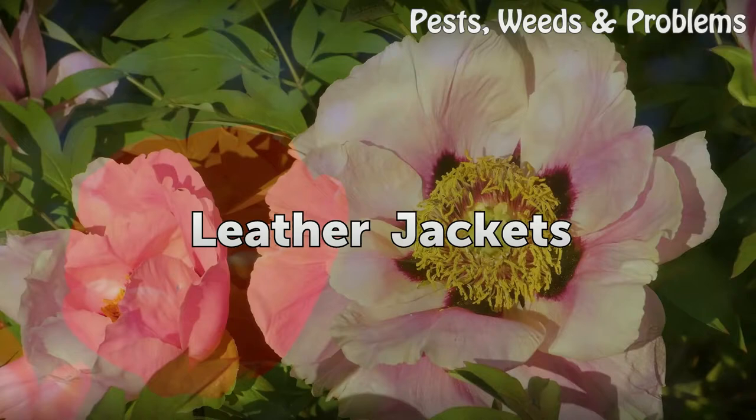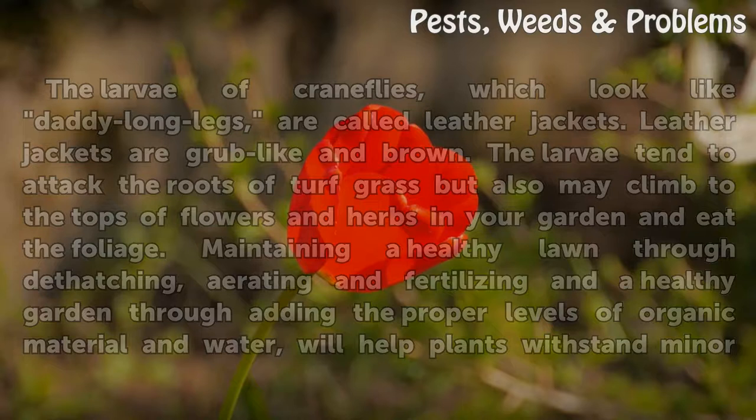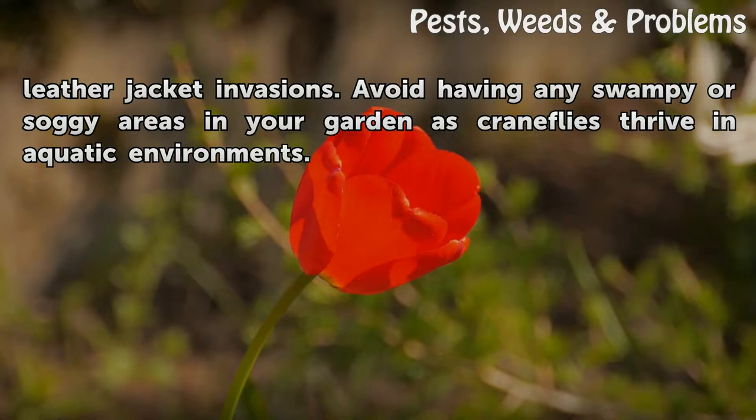Leather Jackets. The larvae of crane flies, which look like daddy long legs, are called leather jackets. Leather jackets are grub-like and brown. The larvae tend to attack the roots of turf grass but also may climb to the tops of flowers and herbs in your garden and eat the foliage. Maintaining a healthy lawn through dethatching, aerating, and fertilizing, and a healthy garden through adding the proper levels of organic material and water, will help plants withstand minor leather jacket invasions. Avoid having any swampy or soggy areas in your garden, as crane flies thrive in aquatic environments.